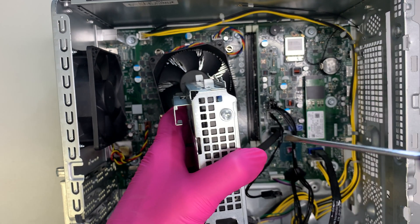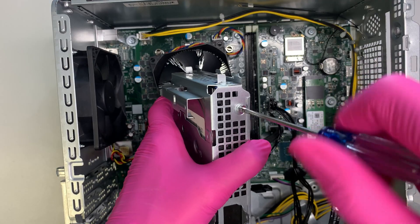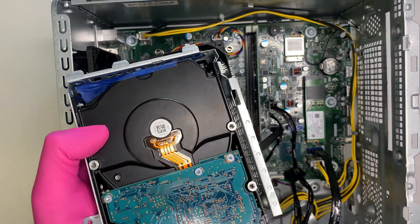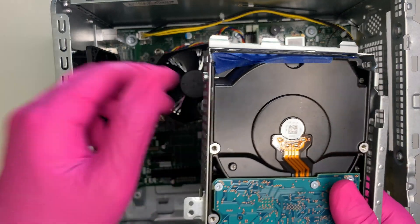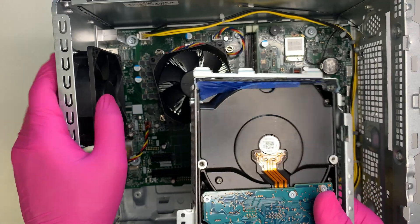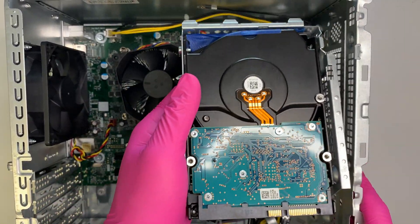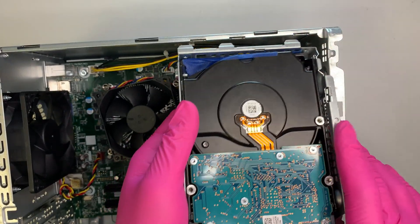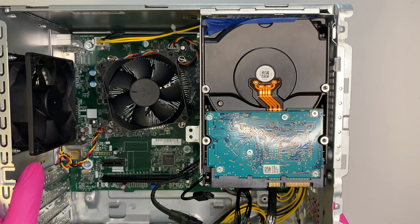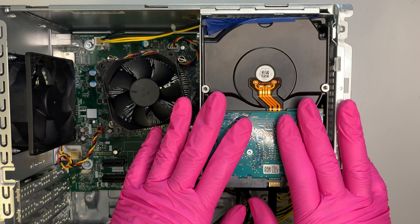Note that HP does not include the screws, so you need to buy them separately. I'll have links in the description below so you can find the screws on Amazon or eBay. Once you have two screws installed, go ahead and slide the bracket back in — and there you have it, the hard drive is installed.